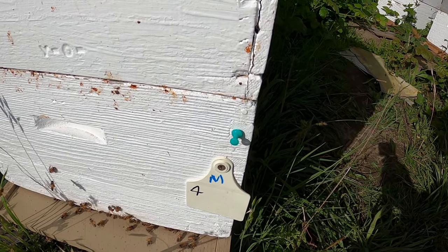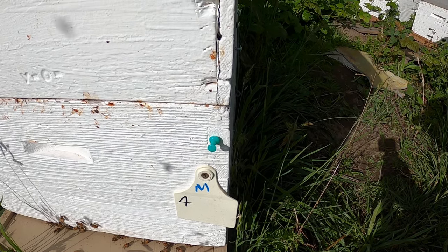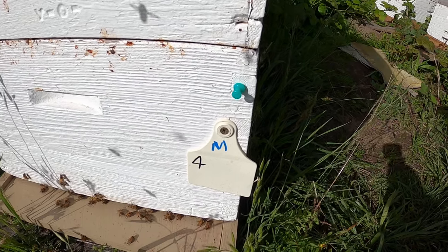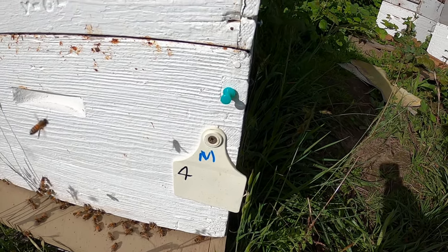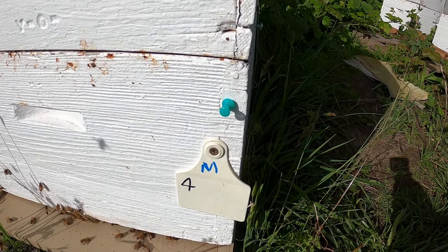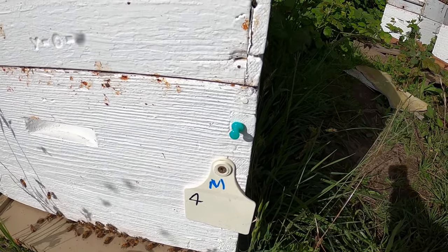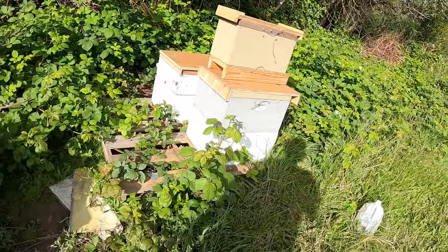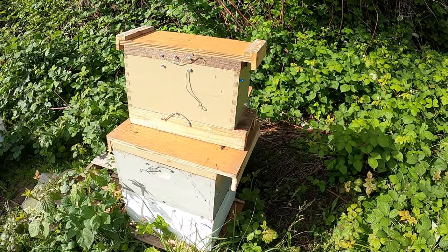A green pin means it's last year's queen, so she's marked in green. I started marking them all with green, then when this year's queens came along I started using blue pins. I also put just an 'M' on the box so I know the queen is marked and I should be able to find her fairly easily.